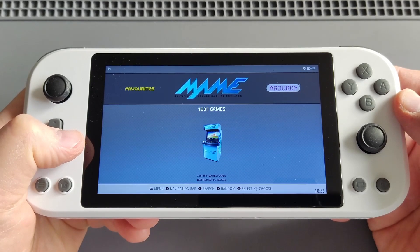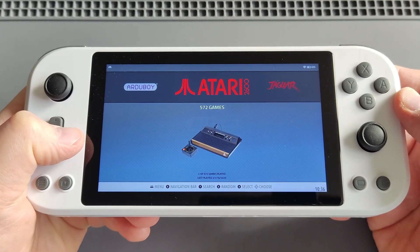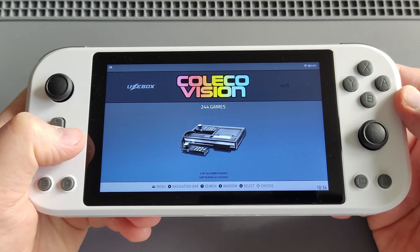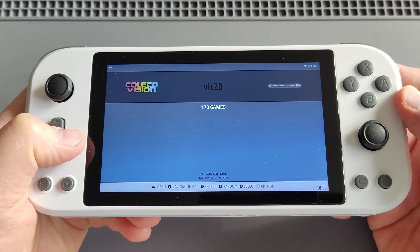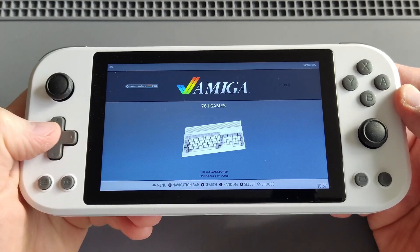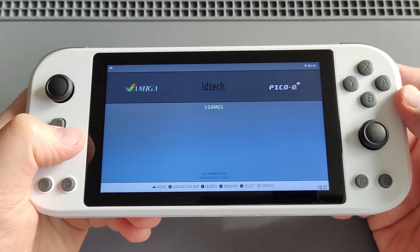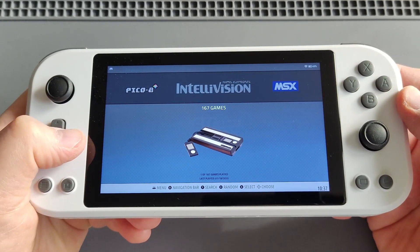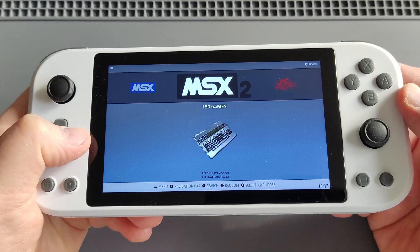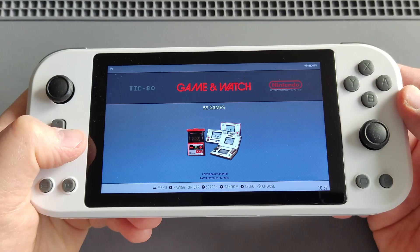To go through the systems I have: Atari 2600, Atari Jaguar, ColecoVision, VIC-20 / Commodore 64, Commodore 20, Amiga, Pico-8, Mattel Intellivision, Microsoft MSX, Microsoft MSX2, PC Engine, TIC-80, Nintendo Game & Watch.